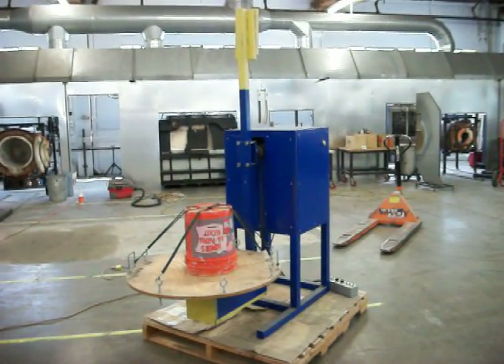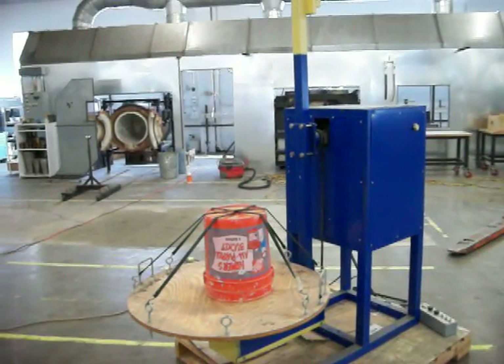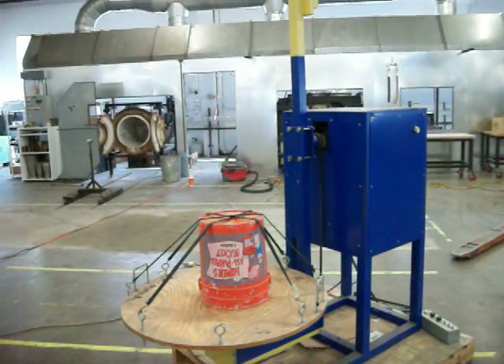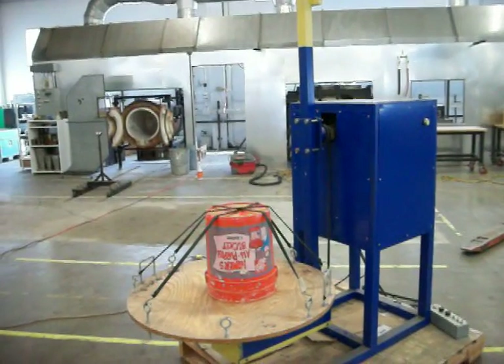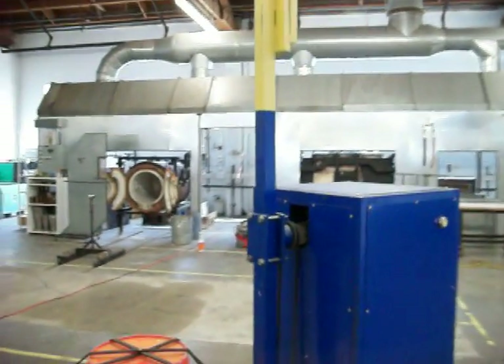This is an innovative rotocast machine. It has two rotational axes: first being the table top, and second the arm that holds the table top.